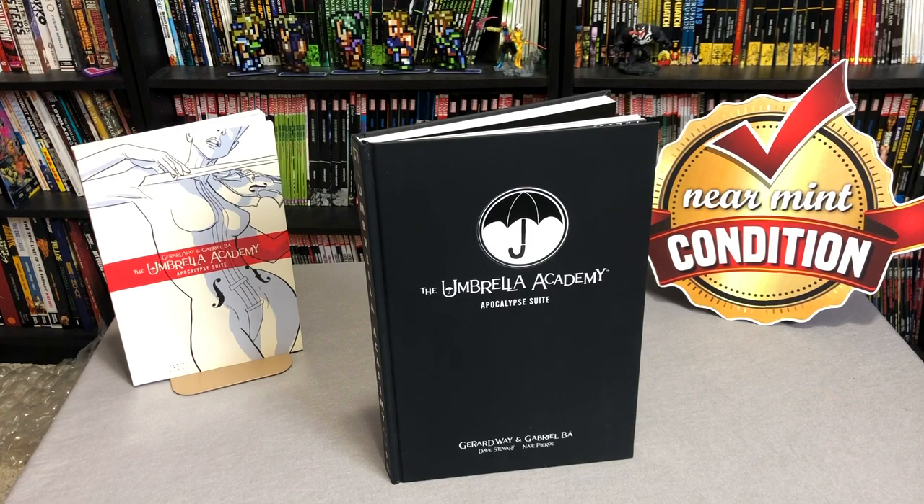What's going on Minties? The Uncanny Omar here from Near Mint Condition, and today I'm going to do an overview of the Umbrella Academy Library Edition, the Apocalypse Suite.